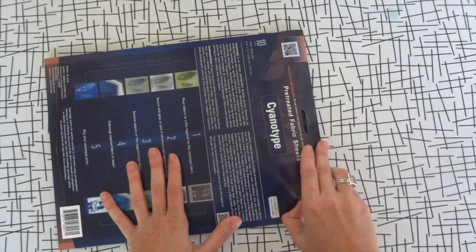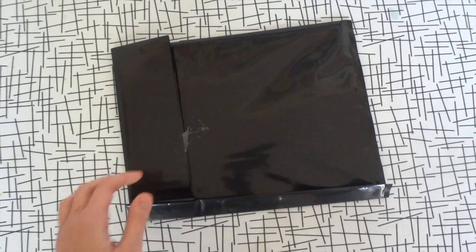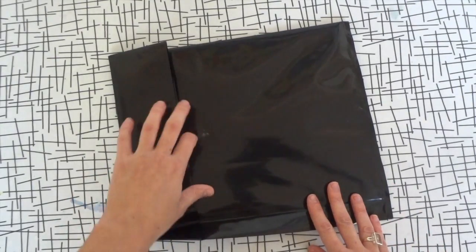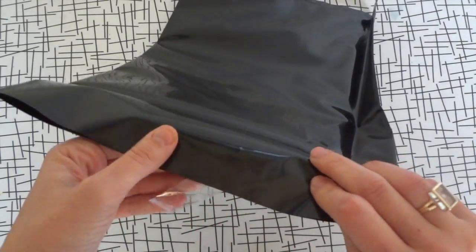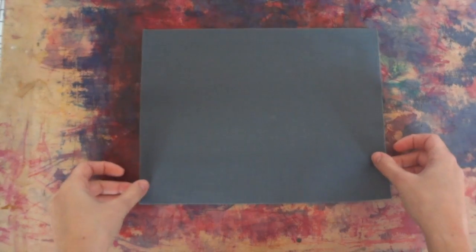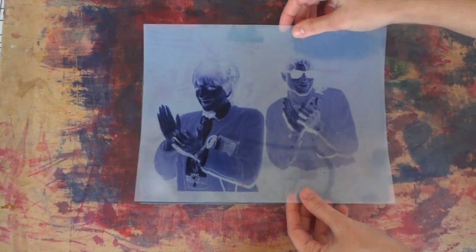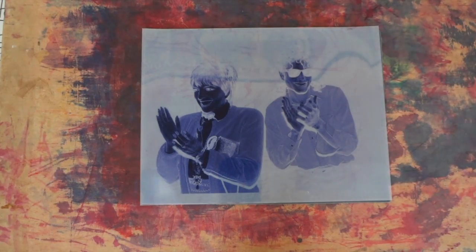We will be using the sun to expose the fabric, so be sure to remove only one sheet at a time indoors in subdued light. Keep the remaining sheets sealed in the opaque package. I'm going to print an image with a negative I made using Jacquard's Solar Fast Film and my printer. Simply place the negative on the sheet and lay a piece of glass on top so that it stays in place and is pressed firmly on the sheet.